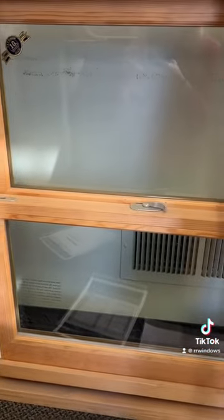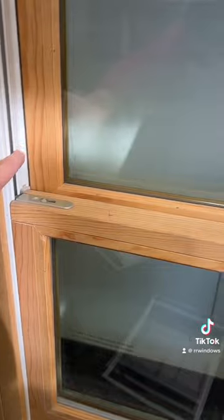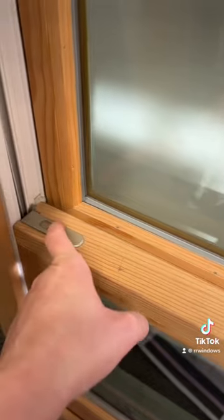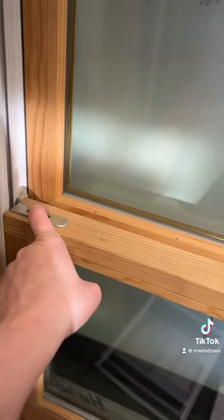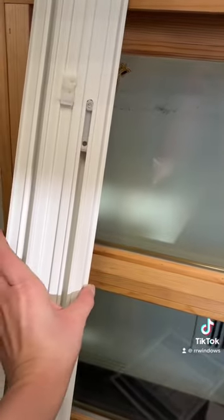I have a sample window of the next generation up, called an easy tilt — this one is not a compression tilt. Even though it has a vinyl jam liner that looks pretty similar to the compression tilt, the biggest difference is it has tilt latches, and that's what makes it an easy tilt. Compression tilt did not have these. If you have little tilt latches like this, you do not have a compression tilt window. If you have a lock and it's just solid wood up to the jam liner, then you could possibly have the compression tilt, and you'd need to take measurements to verify.